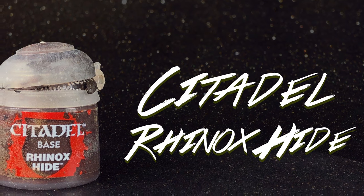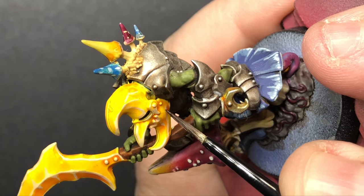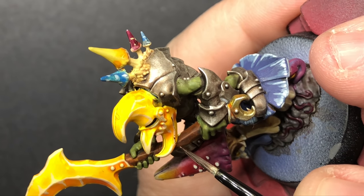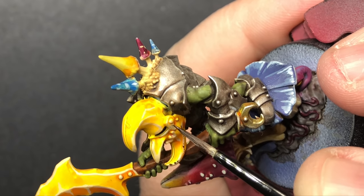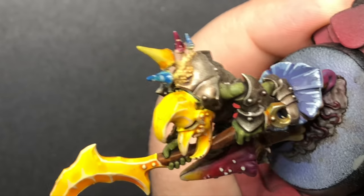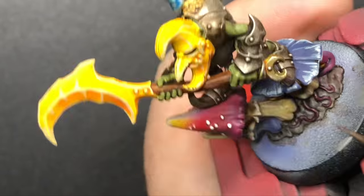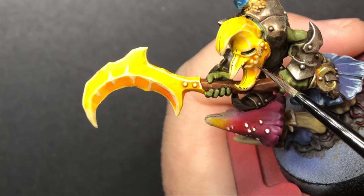With Rhinox Hide, I'm going to chip the yellow armor — this is kind of the first step in a two-step process. You start with Rhinox Hide and stipple it onto those lines. You still want those white lines showing because you did all that work. And then you come back later with a silver and do it just a little bit smaller within the Rhinox Hide on select more worn areas to give you that worn-away paint look.